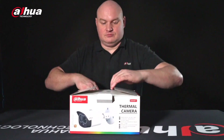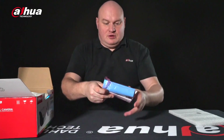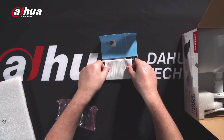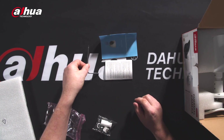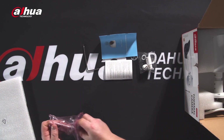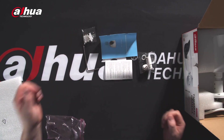As always, we have the user manual for the PTZ and we also have an installation guide. We also have a tool for the actual camera, the waterproof RJ45 connector, wall plugs, and screws.